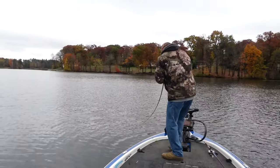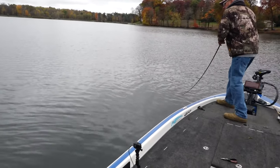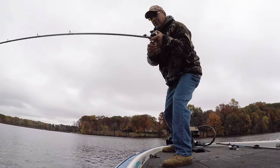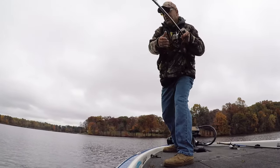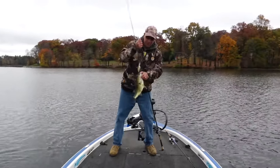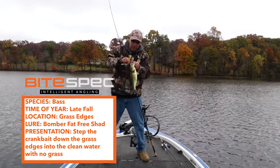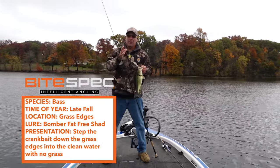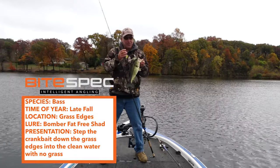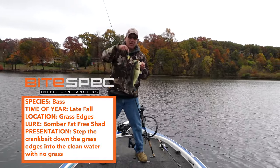There he is, got him! He hit it good. So here we are — this is a phenomenal fall pattern. These fish are keying in on the bait fish. I'm throwing the Fat Free Shad number seven and running it down these grass edges. It's a great northern fall pattern, concentrating in about 12 to 16 feet of water. Get yourself some Fat Free Shad number seven and get out on the lakes near you because it's going on right now.